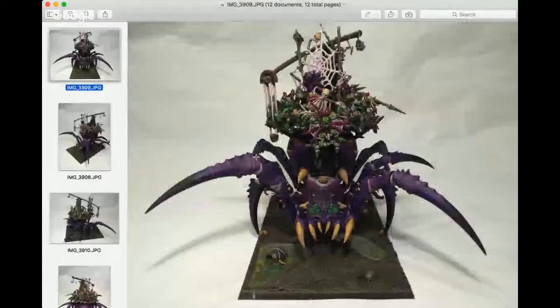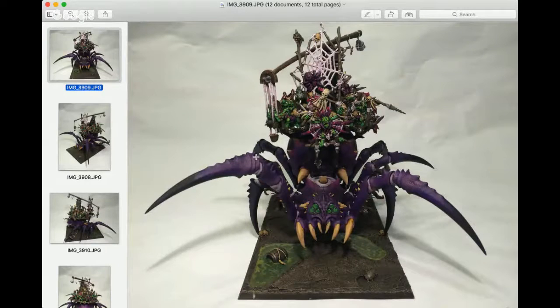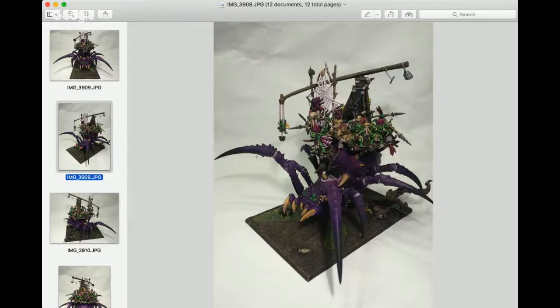Let me pull up some of my models and go through them. So let's start with my Arachnarok — it's the centerpiece of my Forest Goblin army. I wanted this to be my command Arachnarok. When fielding multiple Arachnoroks in 8th edition, I'd have a command one and a second support one. I wanted this to feel like a mobile command unit — this is where the boss and the general hang out.